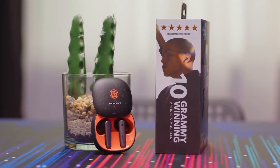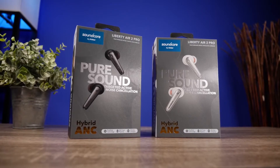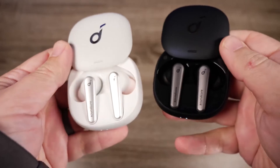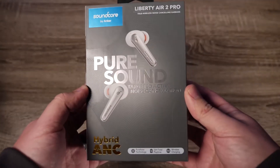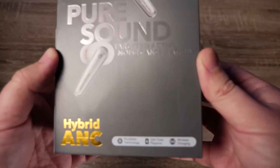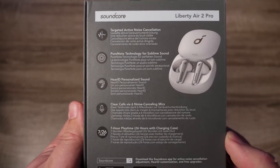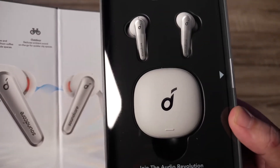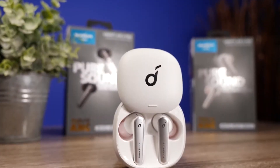Anker Soundcore continues to use quite a bit of packaging for its truly wireless earbuds. The Liberty Air 2 Pro comes inside a glossy, print-wrapped, book-style cardboard box that uses magnets to keep the lid closed. Inside is a lot of plastic and foam surrounding the important bits: the earbuds, their charging case, a USB-C charging cable, and some documentation. Getting a good fit is crucial for comfort, sound quality, and noise cancellation, and a variety of ear tip sizes is the key for a good fit.